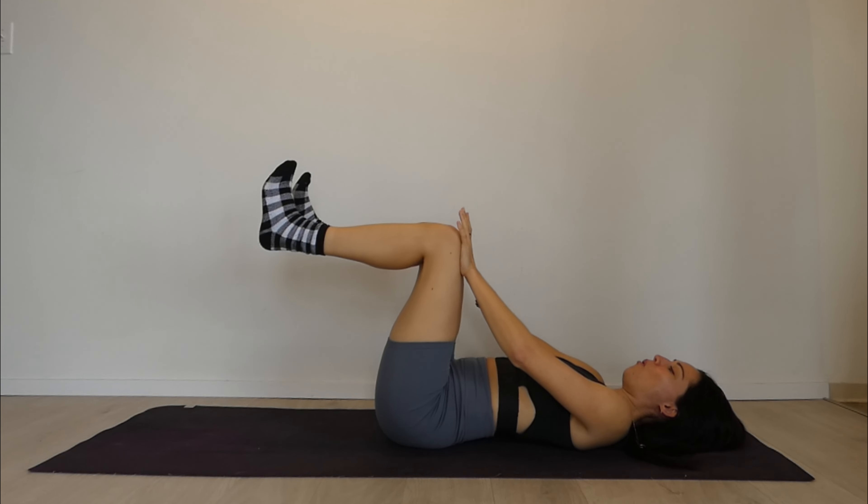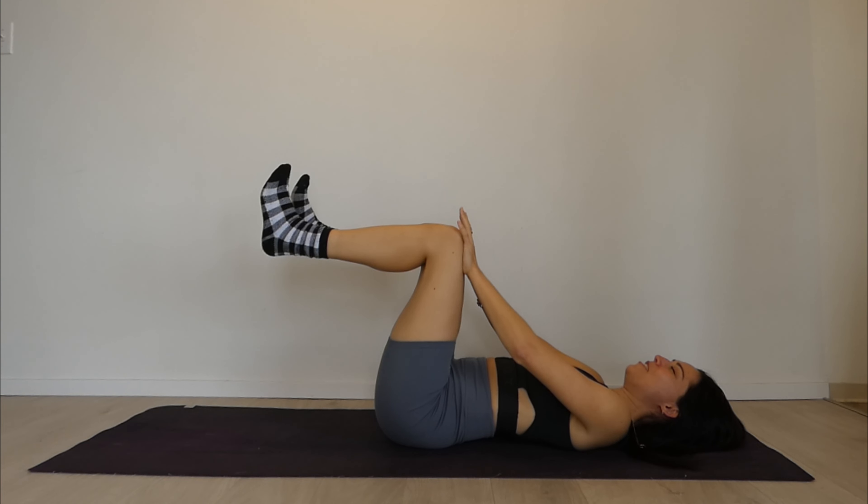See if you can get those big exhales out through the mouth — it will help you to work your core more. Big inhale, exhale through the mouth. Big inhale, exhale through the mouth. One more time, big inhale, then exhale through the mouth. Well done.